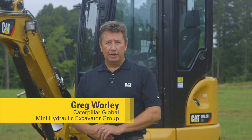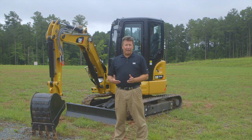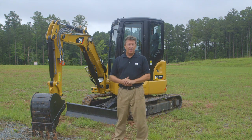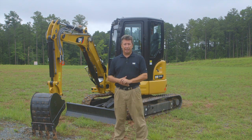Hi, my name is Greg Worley with the Mini Excavator product group at Caterpillar. Today we're looking at our three and a half, four, five, and five and a half ton machines. Traditionally those machines have been produced in Tsugami, Japan. Their production is moving to Athens, Georgia, and when they do move, those products will be known as the E2 series of machines.